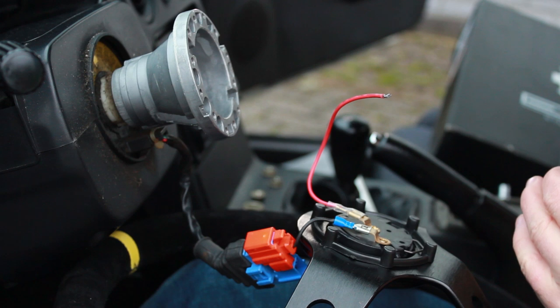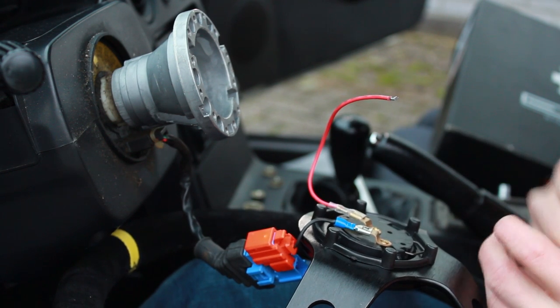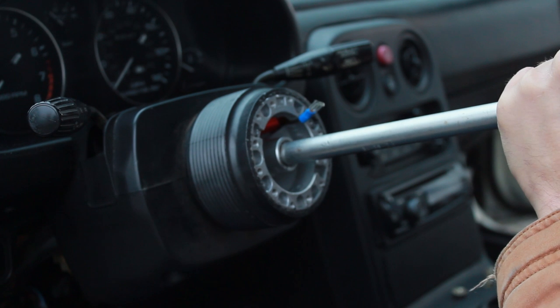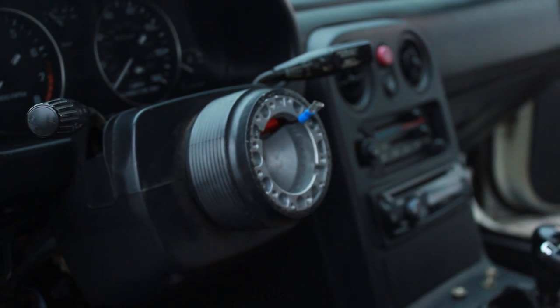So I will be grounding this wire somewhere. Then we can move to the next step, which is installing the steering wheel and disabling the airbag light. Don't over tighten it, but make sure it's tight — you don't want your steering wheel to come loose while driving.